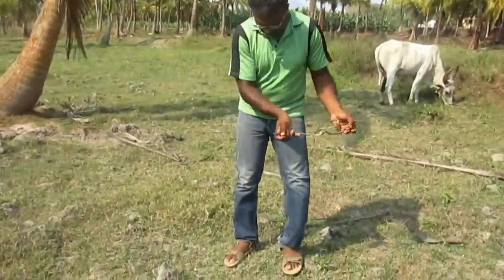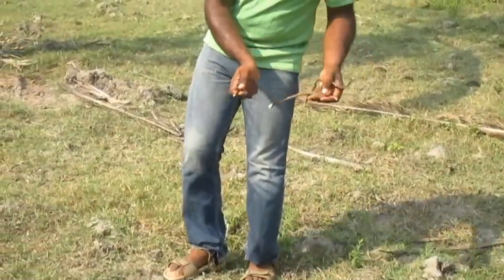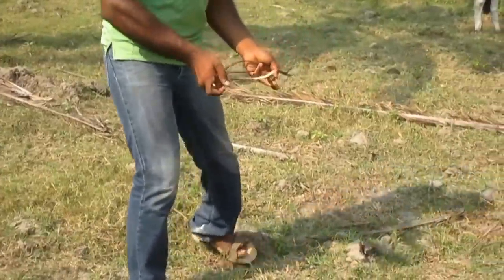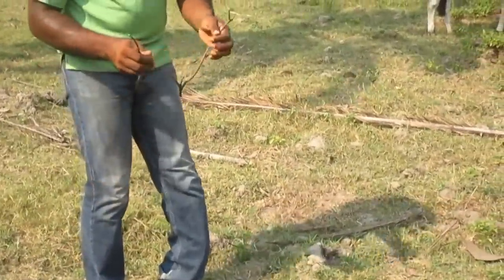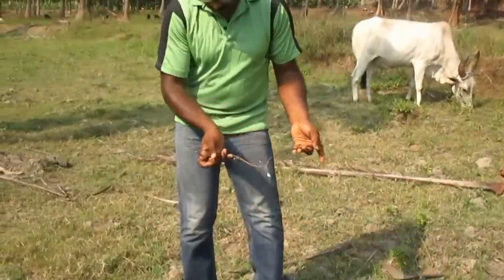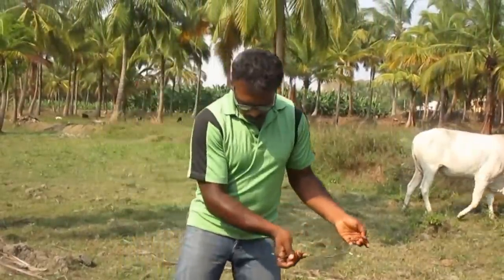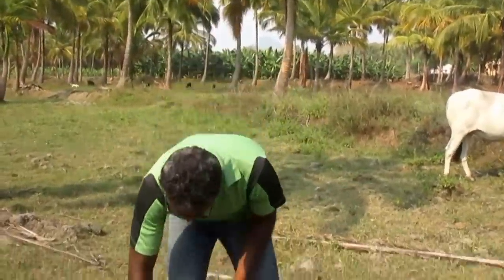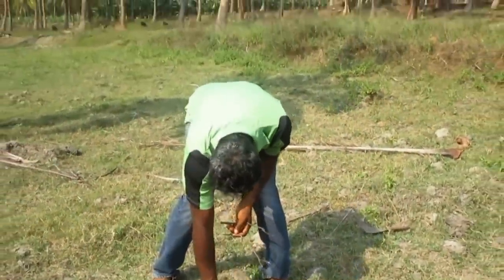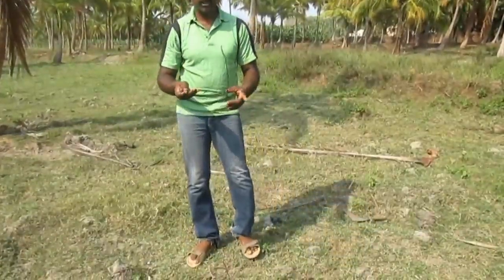This is the place where I have found water. You cross-verify it using this stick — keep it down and take the flexible stick. You will be getting more vibrations here. This is the exact point where I found water, and you mark it. Then we have to recheck it.